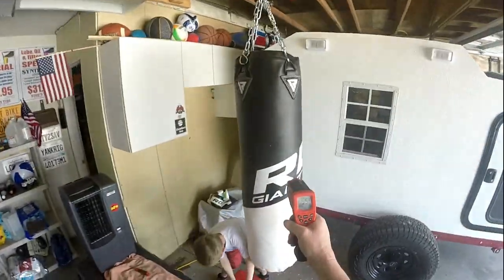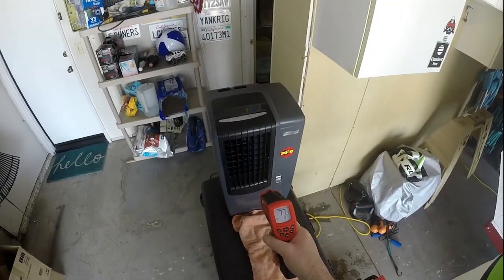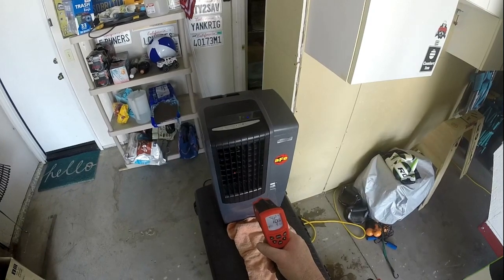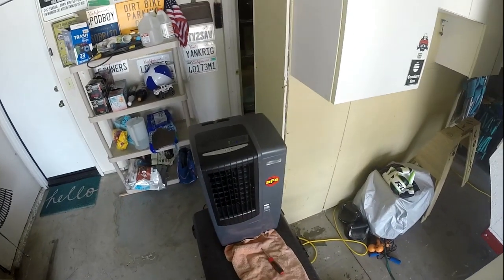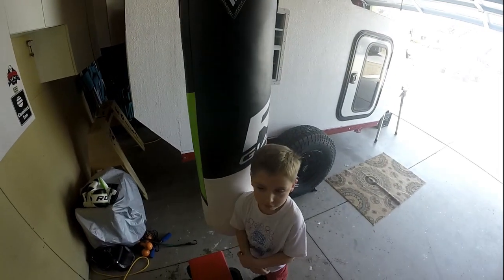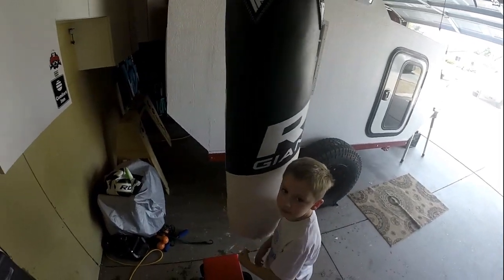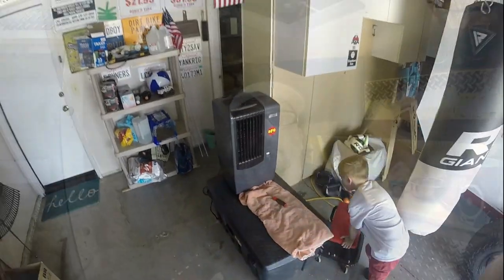It is 91 there — 77 — and we just fired it up: 76. So you should get about a 25 degree drop when a swamp cooler is working good, and it's nice and dry out. So it's not competing with the moisture. All right, so we're going to get back to work. Here we go.